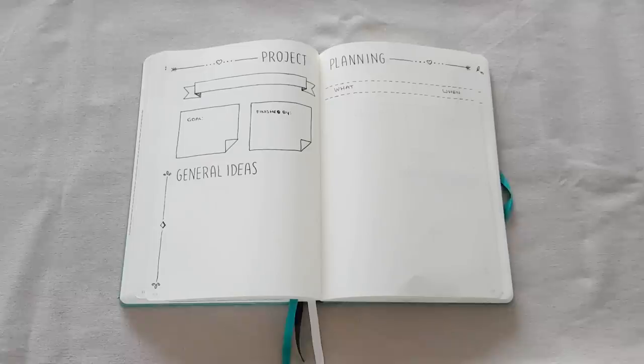Let's continue to the last part of this bullet journal flip through, and that is the most important part if you ask me: the weekly setup or weekly spread. This is where I actually changed the most. I'm going to show you what I had in 2019 and the things that were and were not working, because I do think that is also a really great setup depending on your needs. Then I'll show you my new setup for 2020.